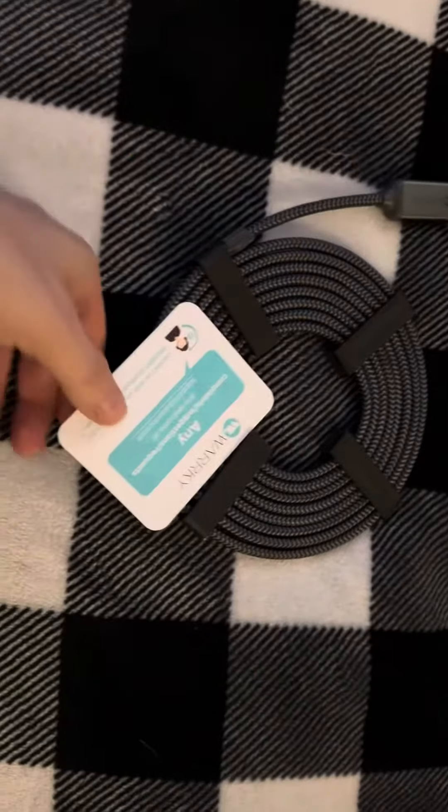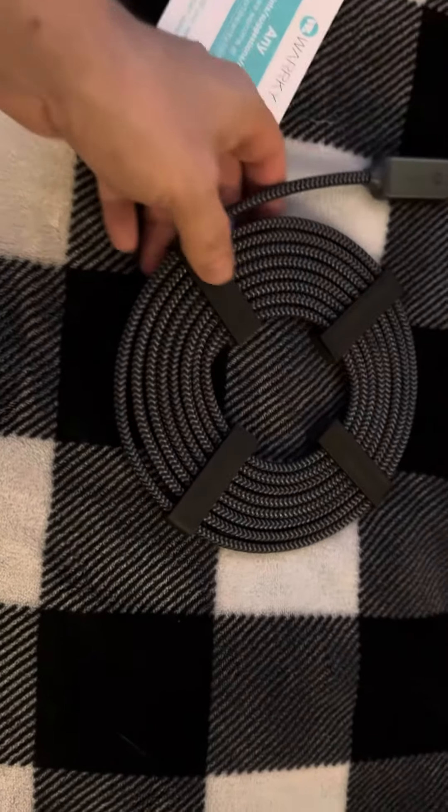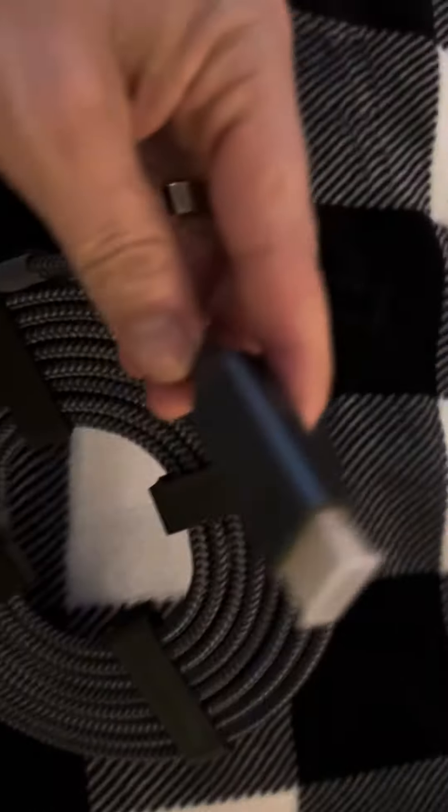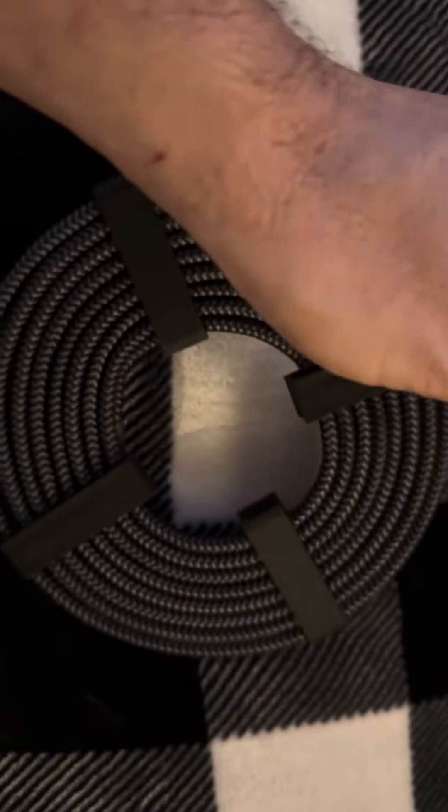Hey guys, so we have here an HDMI plug with a gold tip. Put it here as you can tell. It has these really nifty bands here. I don't know how to pull it out, so we'll figure that out.